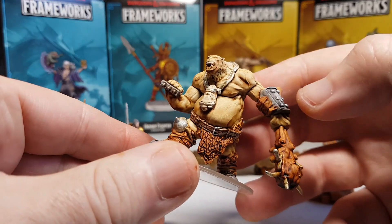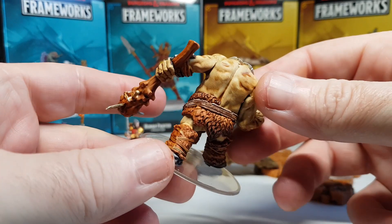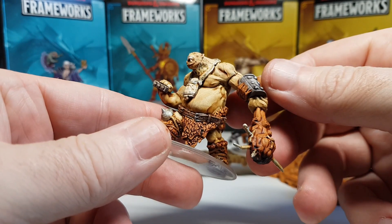Hi guys, so those lovely people over at WizKids recently sent me some more awesome framework Dungeons & Dragons miniatures, and these are them. Yeah, I think they are awesome looking.